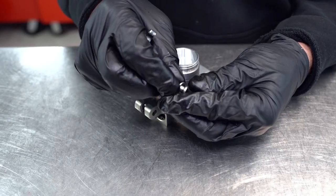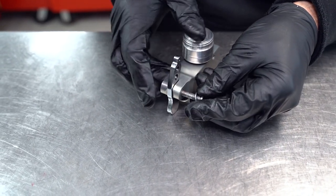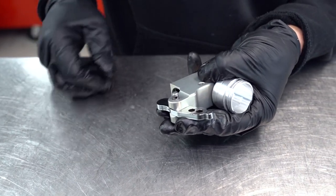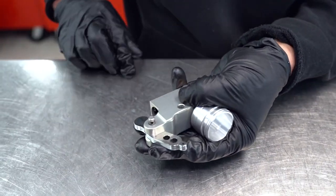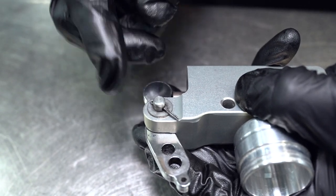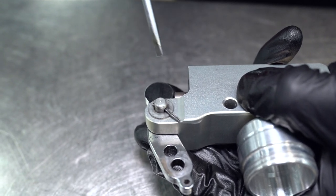Slide the first washer onto the pin, put the little actuator arm in its position, slide the pin through, then put the last washer on there. Grab the little split pin, insert it through, and split it out and wrap it around the pin.